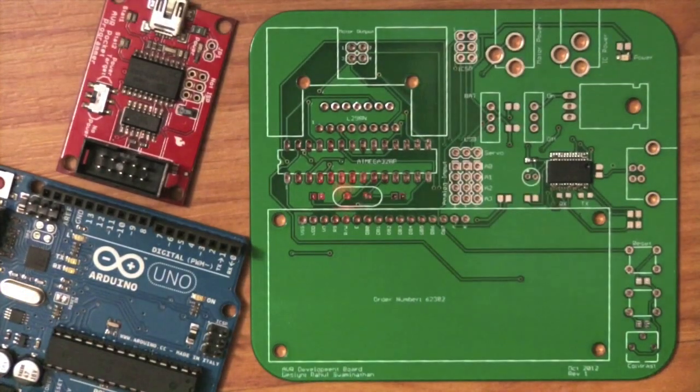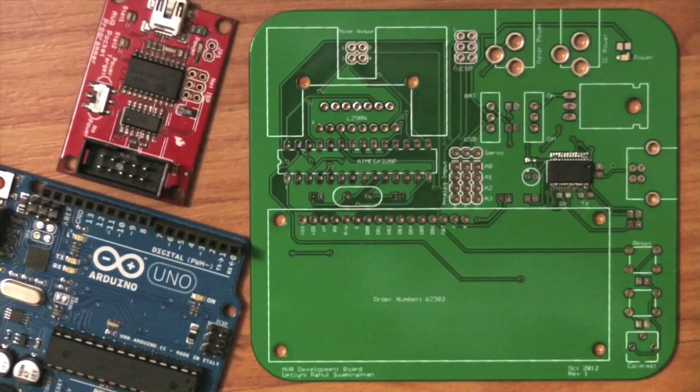The next thing to think about when designing your own board is component prices and component selection. This can be one of the most time-consuming and difficult parts of the process, even though you might not think so. So let's go on to the computer and have a look at what components are available, compare prices, and see how you would go about doing that.